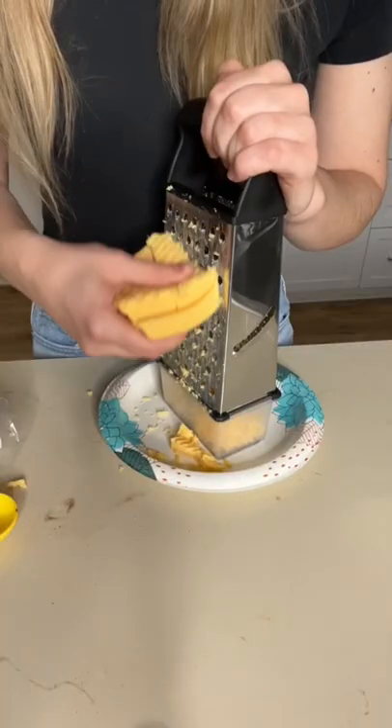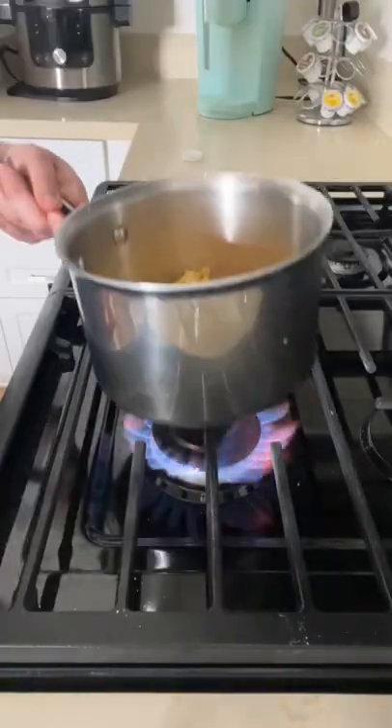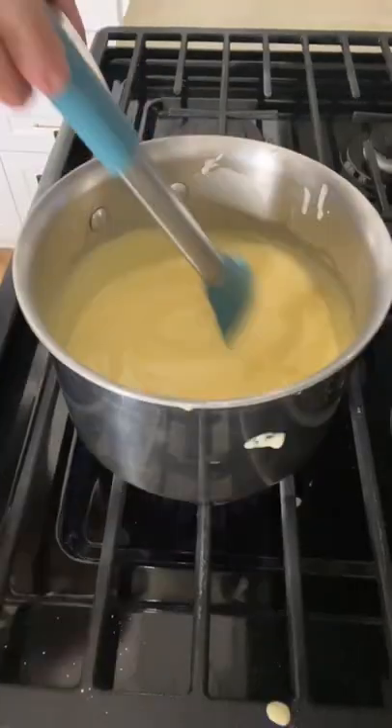Now it's time to work on the Taco Bell nacho cheese. In a saucepan I combined butter, milk, American cheese, and jalapeno Tabasco. I put it over medium heat and stirred until it was all melted.